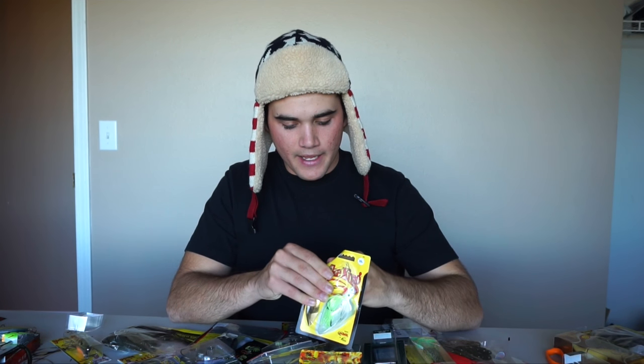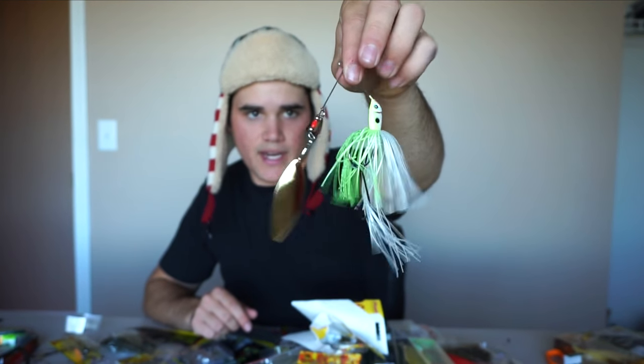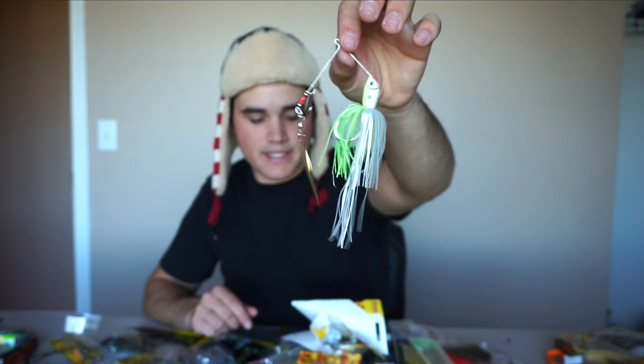On to the next baits — I've got three spinnerbaits, two white and one white and chartreuse. You can never have too many spinnerbaits. I've been throwing spinnerbaits all my life. I'm trying to throw more of them because you guys always see me throw a chatterbait, so I'm trying to mix it up and throw the spinnerbait here and there to make the videos a little more interesting.